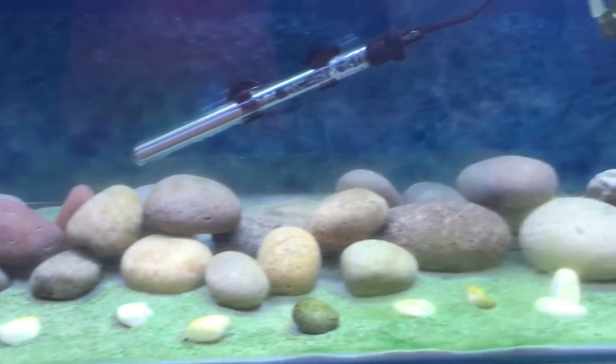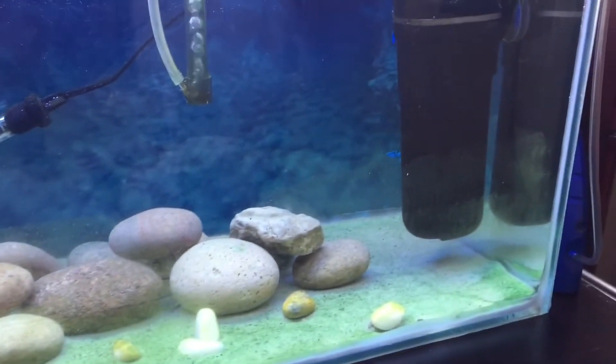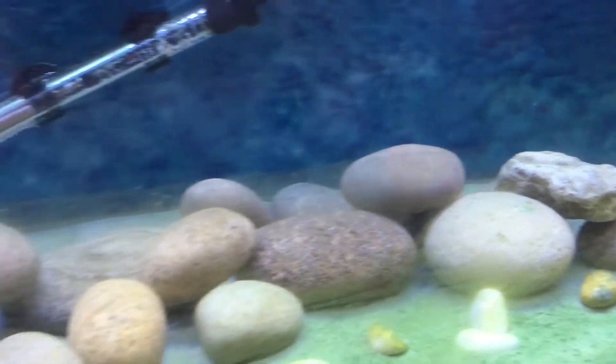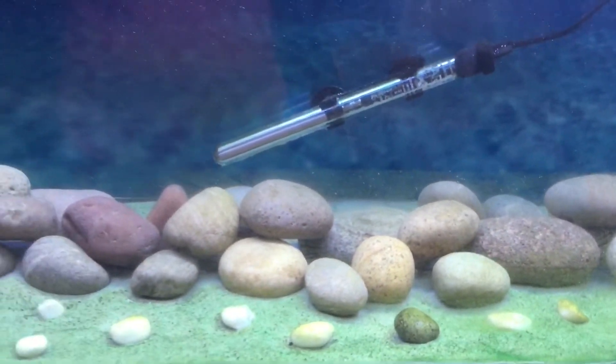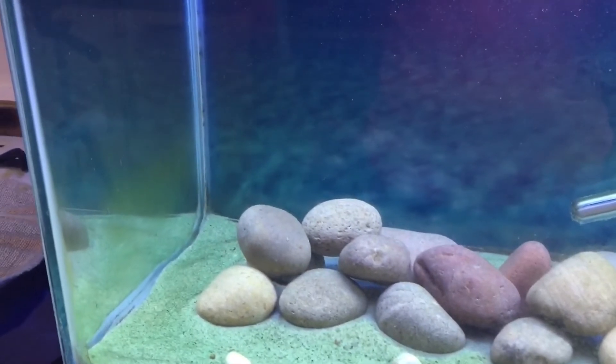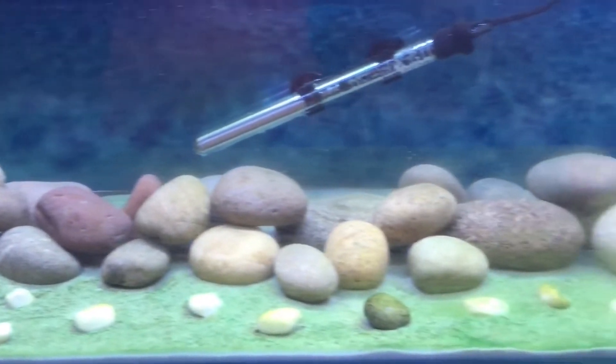As you all know, I have an empty 40-gallon tank and it's been empty for a week now, and it has collected quite a bit of algae. So I'm hoping that this product will do the trick — I'll be keeping you updated over the next 12 weeks so you can keep up with the progress.